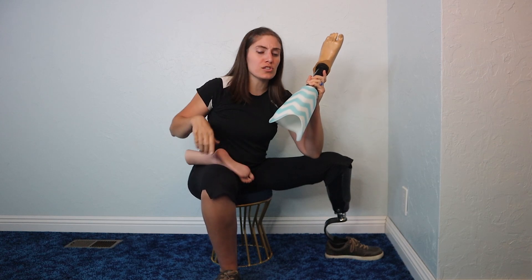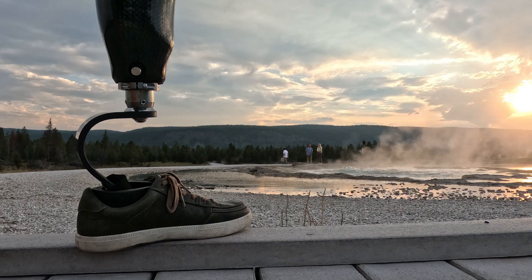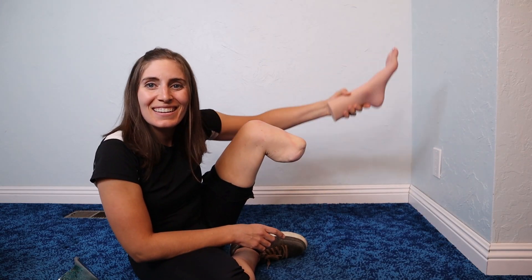A human leg is pretty generic, but a prosthetic leg has endless possibilities because you can mix and match all sorts of components. But what type should you get? Today, I'll give you an overview of the main types of sockets, then compare their pros and cons. Plus, I'll share a useful pro tip at the end.